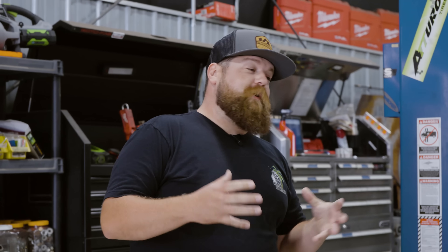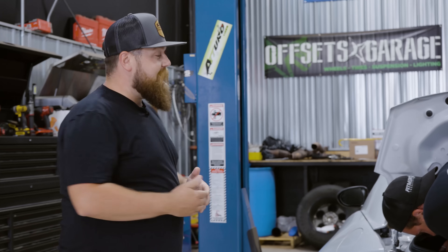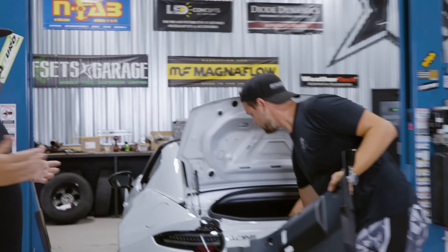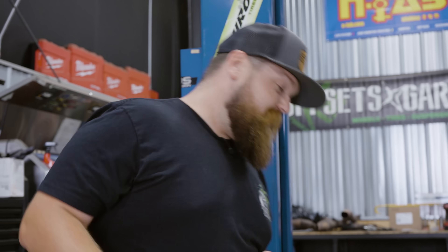First things first, we're gonna get a couple things done that are easier to do while the car's on the ground so we don't have to go up and down with it a bunch of times. That is gonna be taking out the whole entire trunk liner — there's a bunch of plastic clips you need to get out so you can get access to the top bolts of the struts. And while they're working on that trunk liner, I'm gonna go ahead and break loose the wheel lugs, again so it's easier once we get it up in the air.